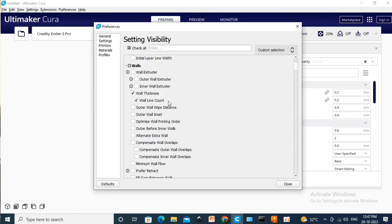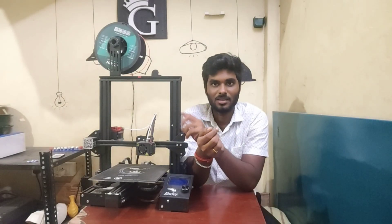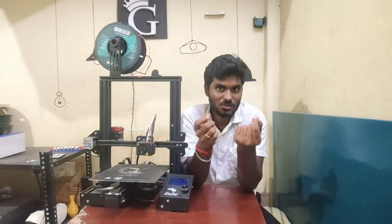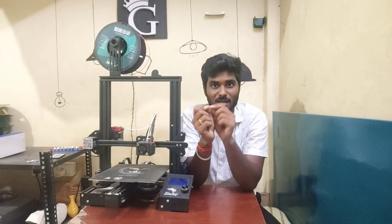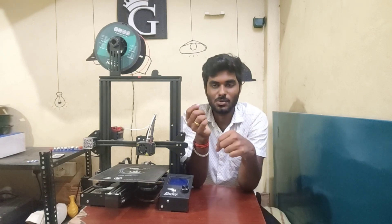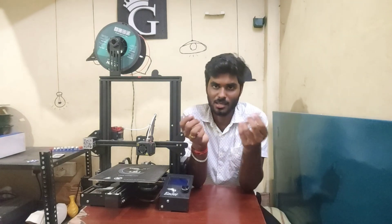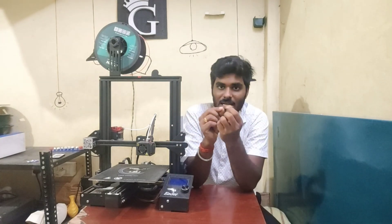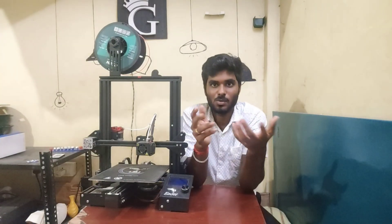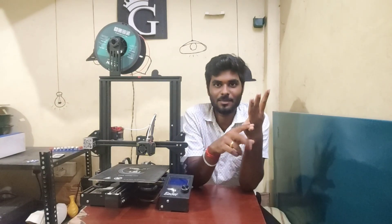If you use a printer on any file, you will only see little changes in the output. To be frank, you have to explore all of this data. If you have any issues, you can explore all of these settings. If you are doing this, you can also be a successful 3D printing businessman.